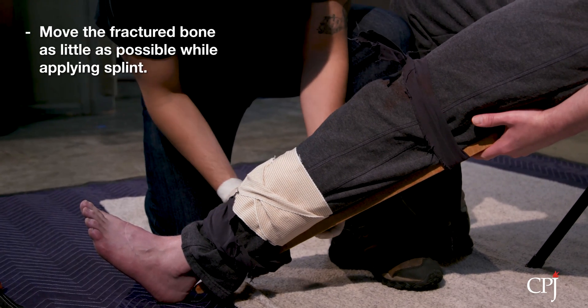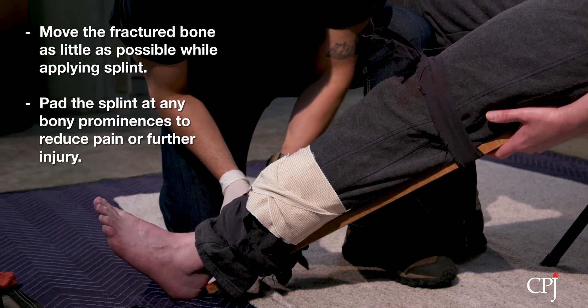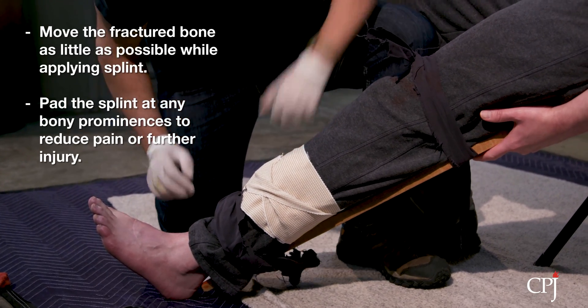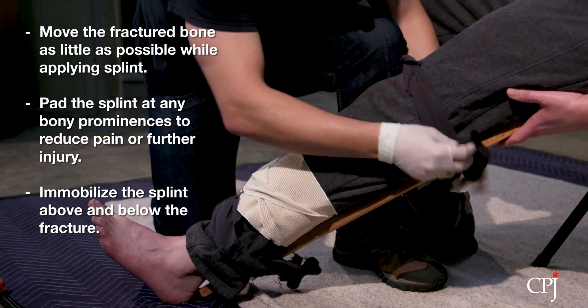Move the fractured part as little as possible while applying the splint. Pad the splint at any bony prominences such as the elbow, wrist, or ankle. Immobilize the splint above and below the fracture.